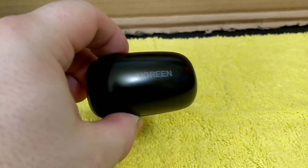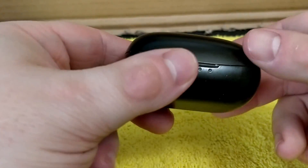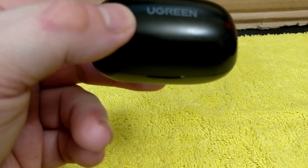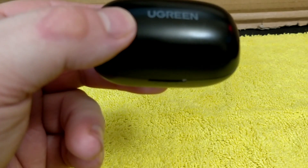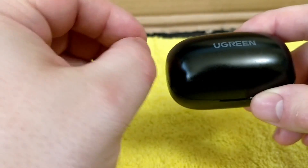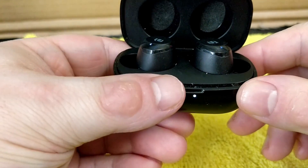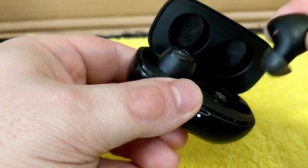Hey everyone, this is my review of the Ugreen Model WS100 Earbud. It's a wireless earbud, Bluetooth 5.0, and it says true wireless earbud with ANC 8.0. This earbud has APTX but no APTX HD — only APTX — and it has a 5.8mm dynamic driver inside. The ANC 8.0 is noise cancelling, and it pairs very well.